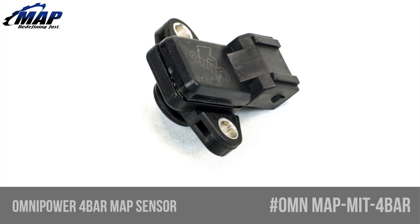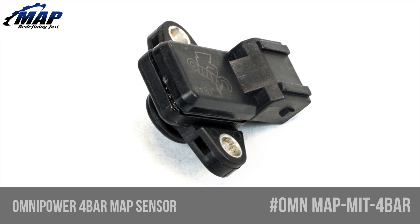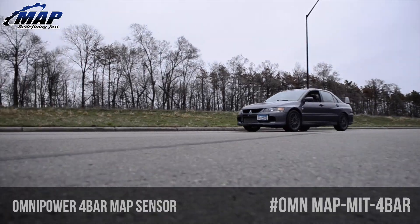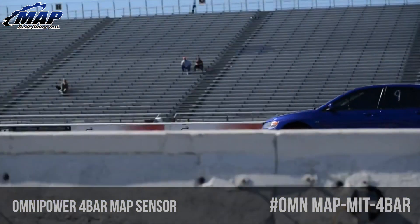Hey everyone, it's Eric from MAPerformance.com. Today we're going to check out Omni Power's 4-bar MAP sensor for your Mitsubishi 4G63 powered vehicle, model number OMNMAP-MIT-4BAR.